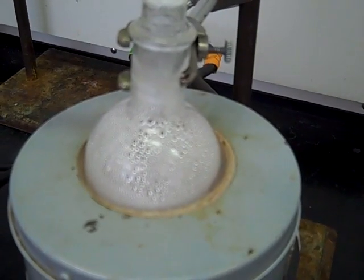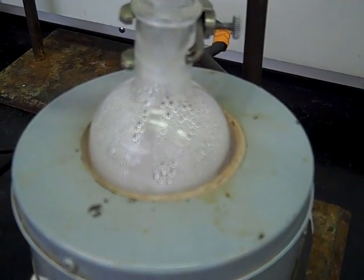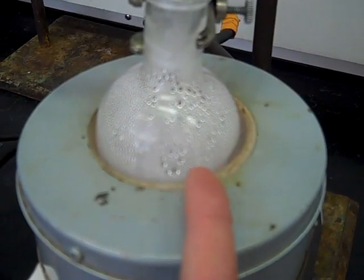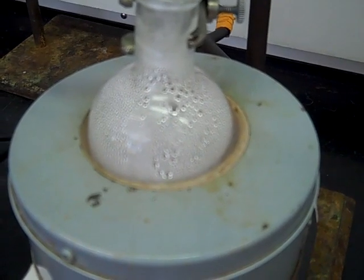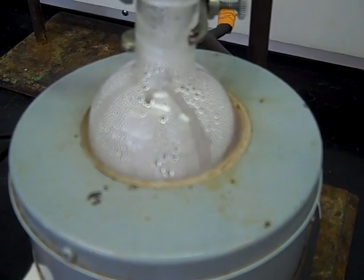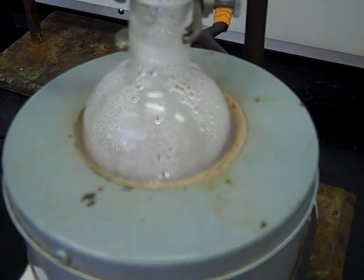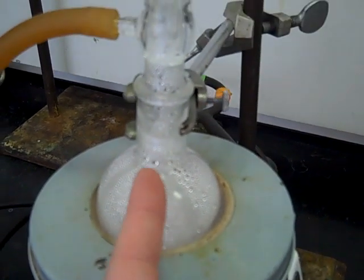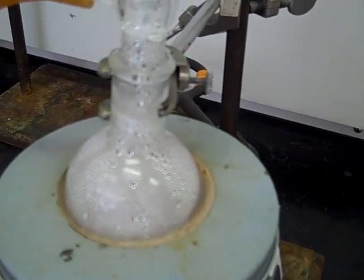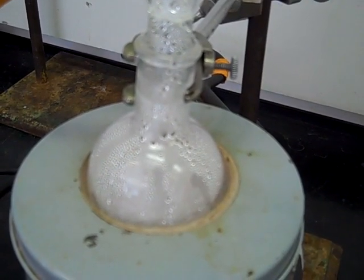The reflux process doesn't actually start until your solution starts to boil. Once the solvent starts to boil — as you can see it is now — that's the reflux. So if you're supposed to reflux for 30 minutes, this is the start time when it begins to boil like that. The heat being delivered to your reaction is controlled by the boiling point of the solvent. In this case it's water or an aqueous solution, and that controls the heat delivered to your reaction. As the solvent vaporizes, it comes up into the water-cooled condenser and then condenses right back down into your flask to repeat the process. This is known as reflux — a great way of controlling reaction temperature based on the boiling point of the solvent you choose.